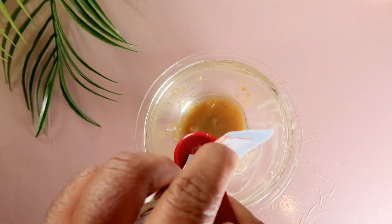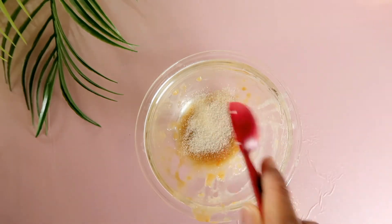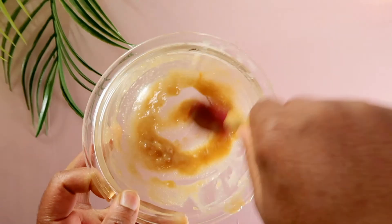Now I'm adding the potato juice and carrot juice into a saucepan and warming it up for about 30 seconds. I'm adding in a teaspoon of gelatin while the mixture is hot.